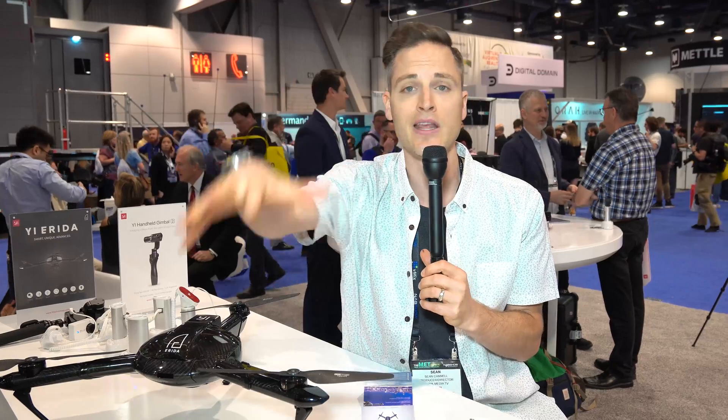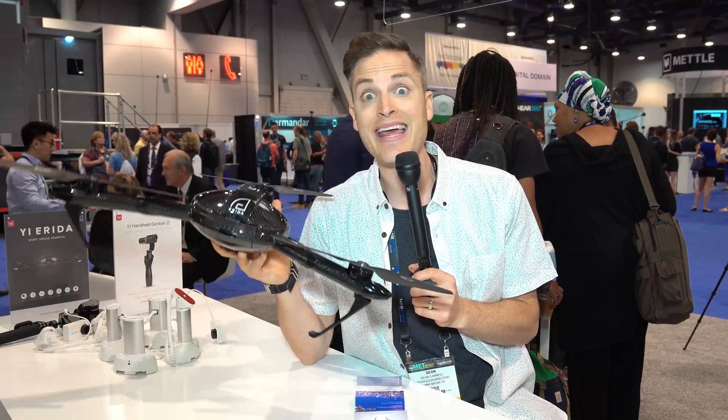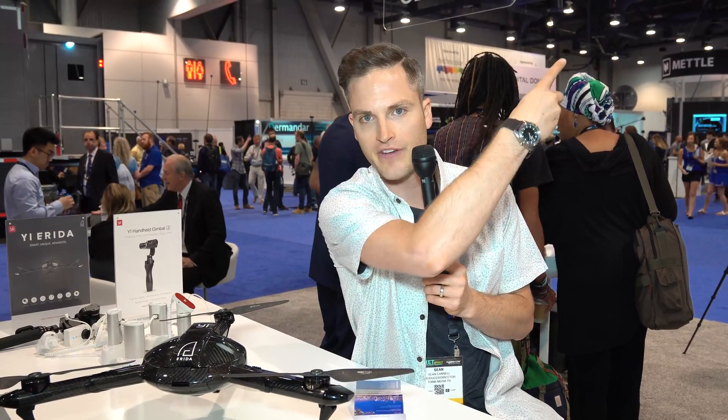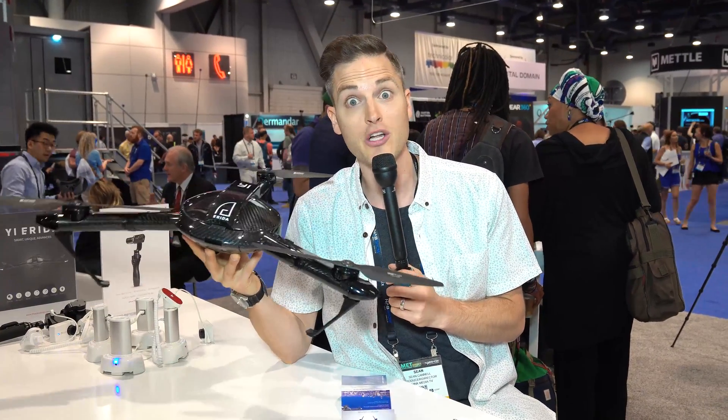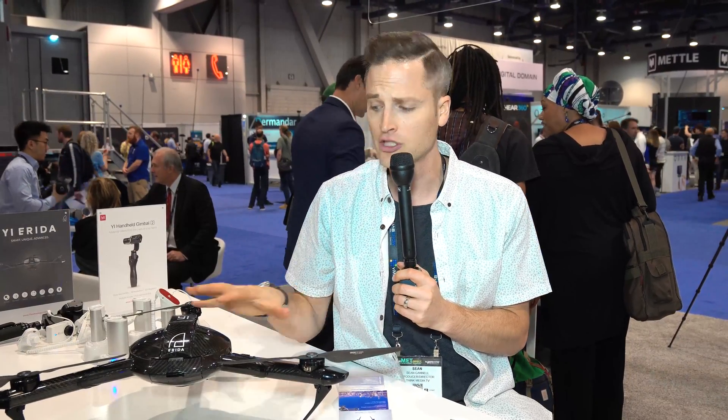Cannot wait to actually get our hands on one of these to test it in the real world. As far as the pre-production price, the Yi Arita is gonna be coming in at $999, and that includes the 4K action camera, which is already one of our favorite action cameras here on Think Media. For $1,000 you get the action camera and the drone, and you're good to go. Possibly later you could get just the drone in case you already have your action camera.